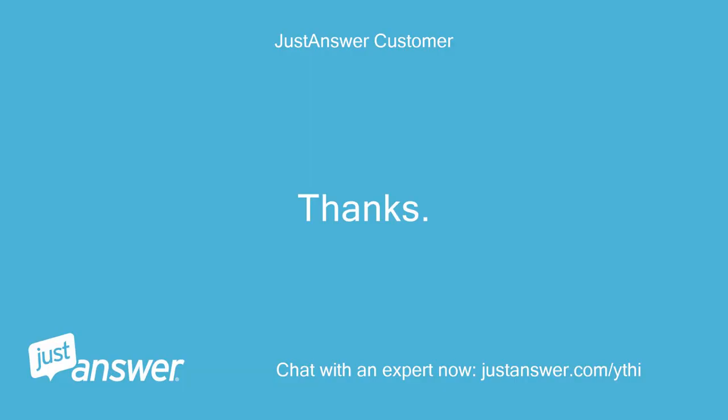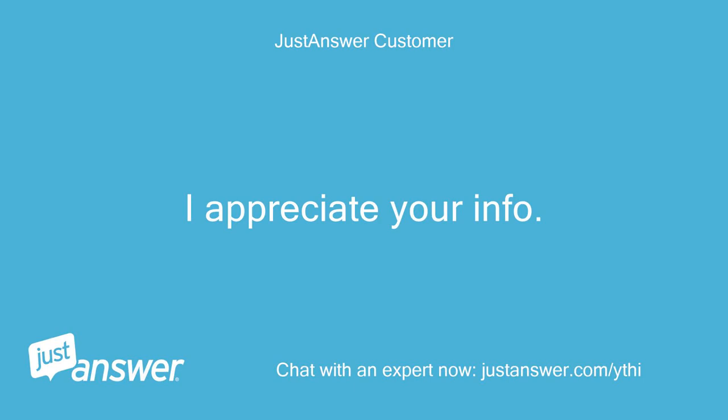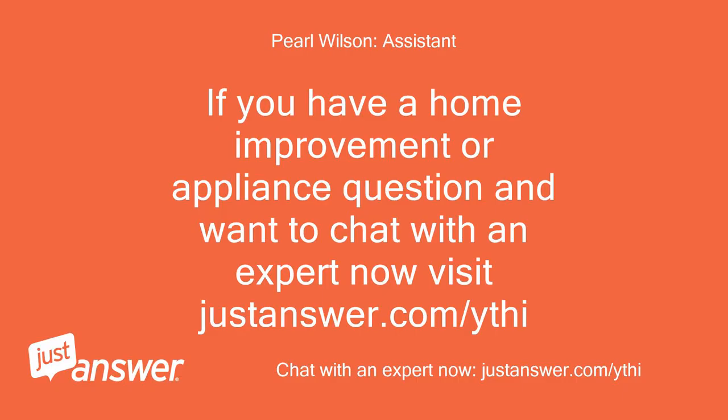Thanks, I appreciate your info. If you have a home improvement or appliance question and want to chat with an expert now, visit justanswer.com/ythi.